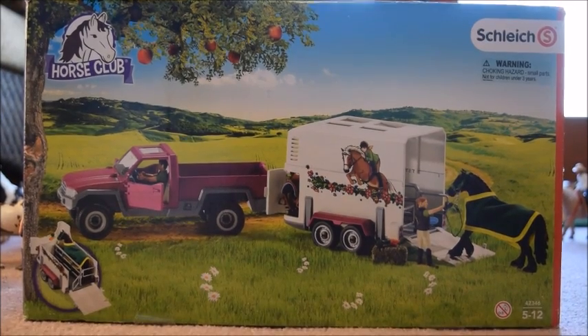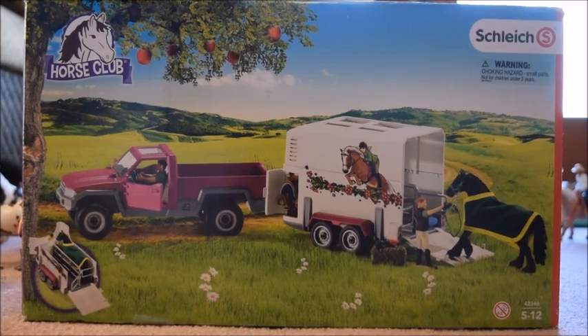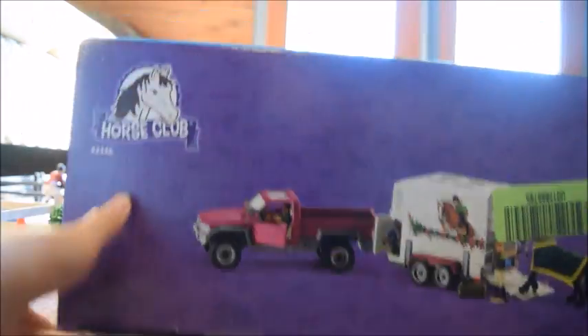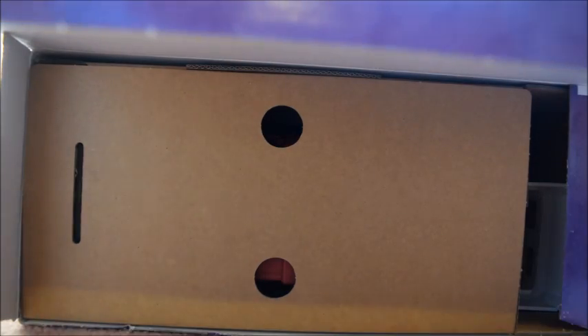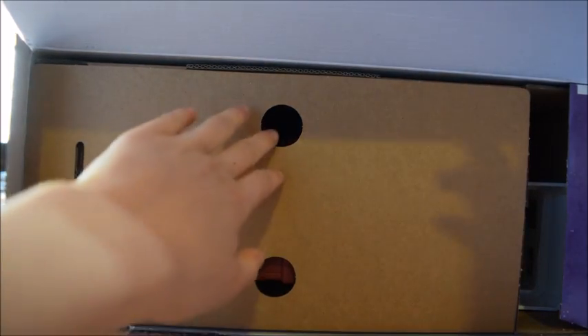Okay guys, so I'm like super excited to get this out of the box. I've got my scissors here, and I'm going to go ahead and get started. So I just got it open, and the instructions and some really cool stickers just fell out. And now I'm basically going to go ahead and pull out the cardboard.